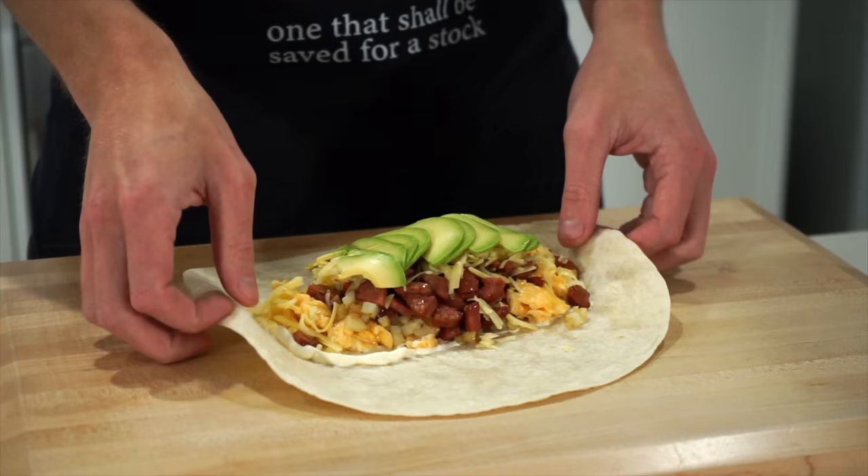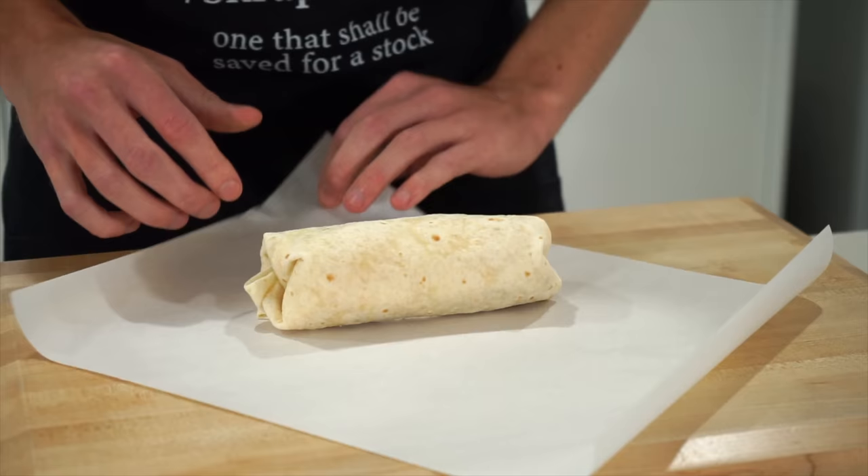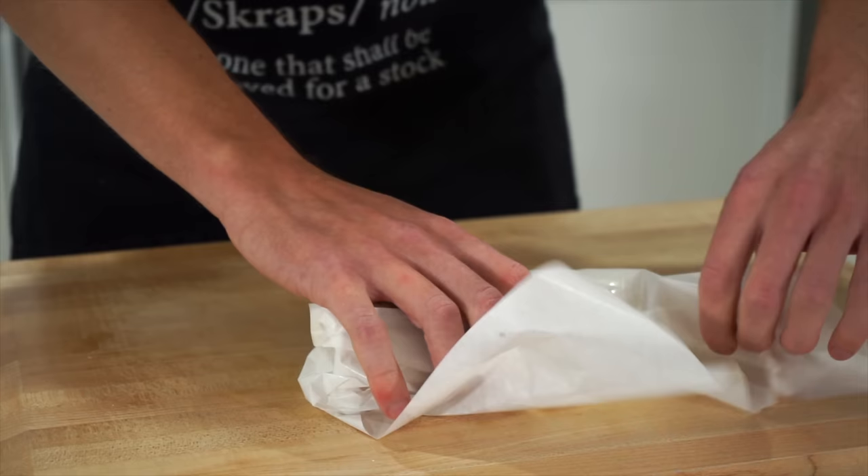To roll these up, fold in the sides gripping them tightly, then roll over the rest of the tortilla tucking in any rogue ingredients, leaving you with a tightly wrapped breakfast burrito. These can be wrapped in food wrapping paper or placed into an airtight container, and they will last up to five days in the fridge and up to four months in the freezer.